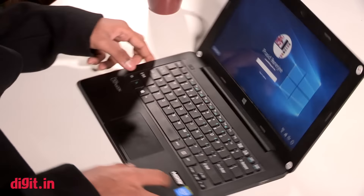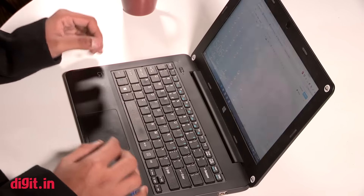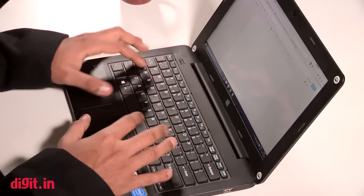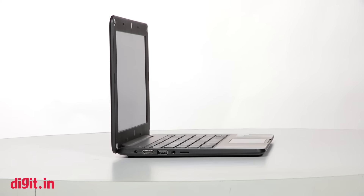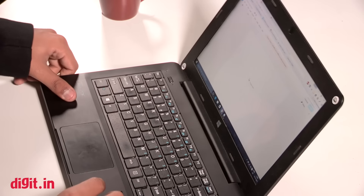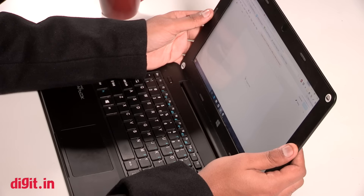Between the X205TA at 980 grams and this one at 1.3 kg, I don't see a lot of difference, especially considering that the X205TA is also worth ₹15,000. The X205TA does look better and is lighter, but honestly, I won't really mind this build either. Even though it is made of plastic, the device is quite sturdy and there's no flex anywhere — not in the touchpad, not in the keyboard. There's no flex. It's a very well-built device.